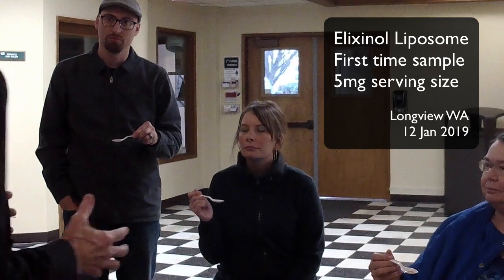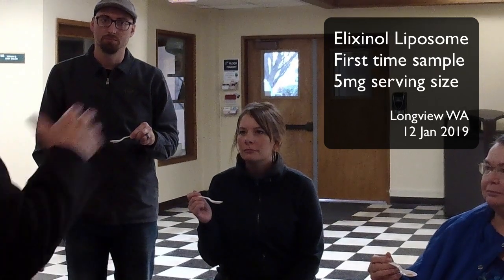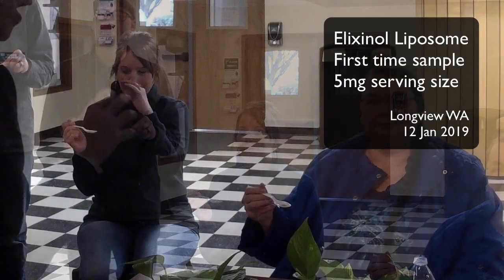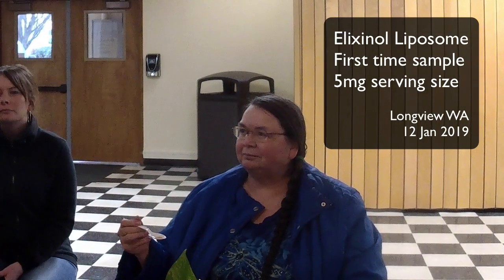Self-assess yourself before CBD. Number one is your vision — look off into the distance and get a flavor for how defined things are. Notice how clear your vision is right now. The other area I want you to address is the level of aches or pains you have in the body, the levels of fatigue, soreness in any way, and maybe even cognitive function.